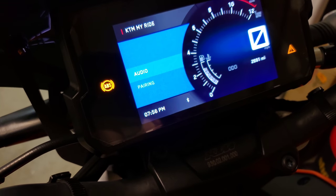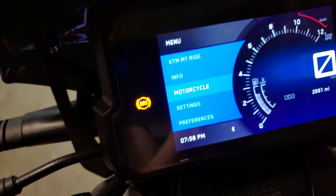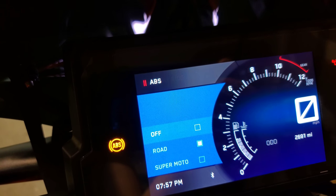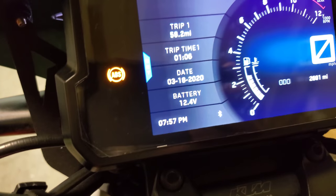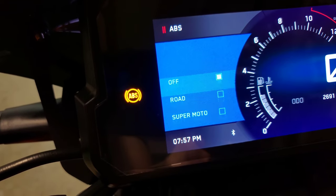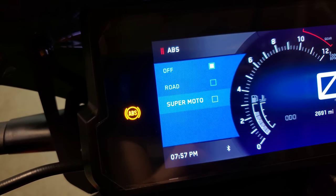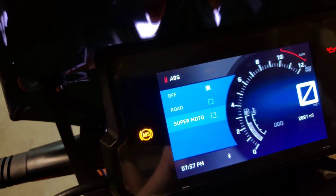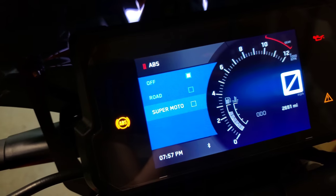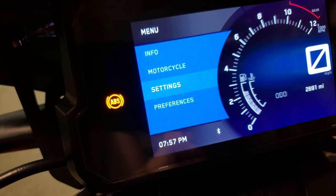Going back to the main screen, under 'Motorcycle' is where you can change ABS settings. You can turn ABS completely off — though it will say 'not legal' on screen because it's technically illegal in a lot of places to ride without ABS. 'Road' is your regular setting, and then there's 'Supermoto' mode, which turns off ABS to the rear wheel only so you can kick out the rear, lock the tire, and do slides. I usually just leave it in road mode, which is the default every time the bike starts.